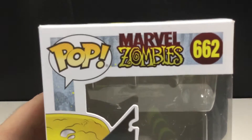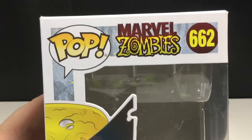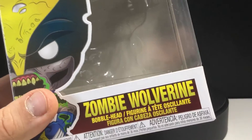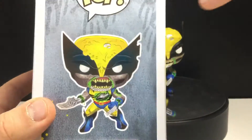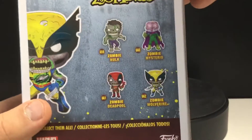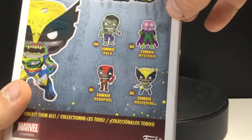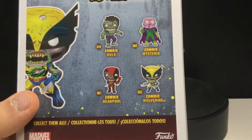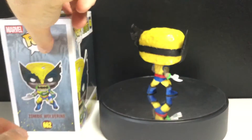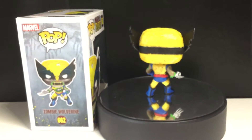You can see the Marvel Zombies logo right there, which looks really cool. I love that logo — I think it's really unique, it stands out. There's Wolverine there. You can see the handprints, which looks really cool. The boxes are very fresh on these. You've got Hulk, Mysterio, Deadpool, and then they're making Daredevil. They made Magneto, which I'm considering picking up, even though he wasn't really in Marvel Zombies that much.